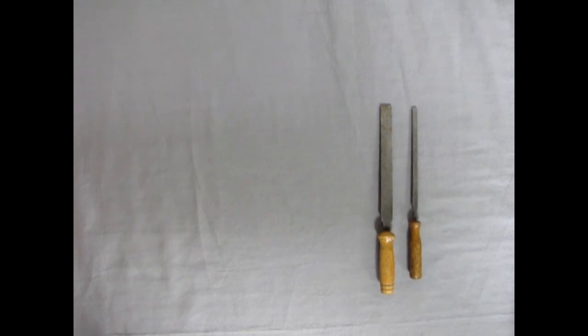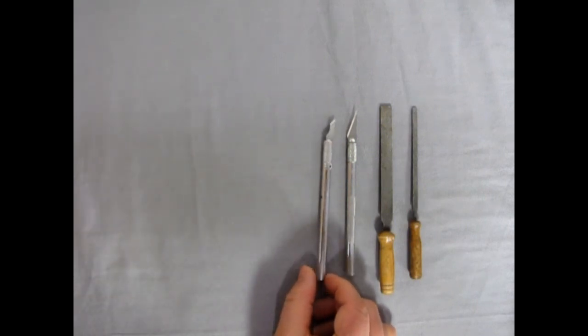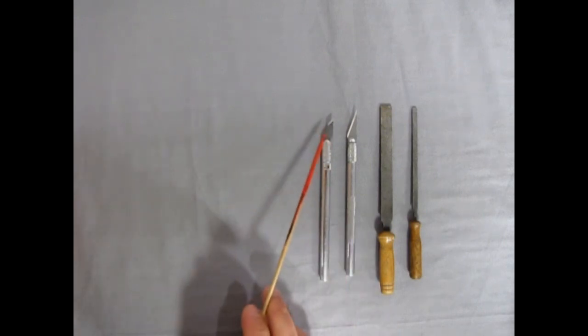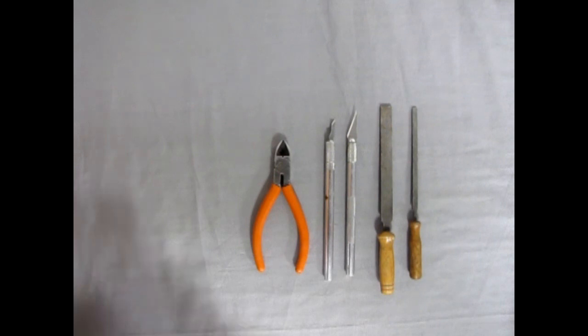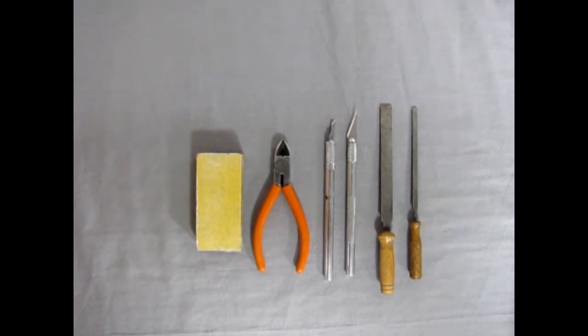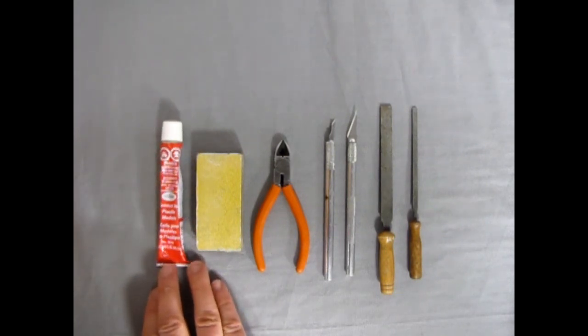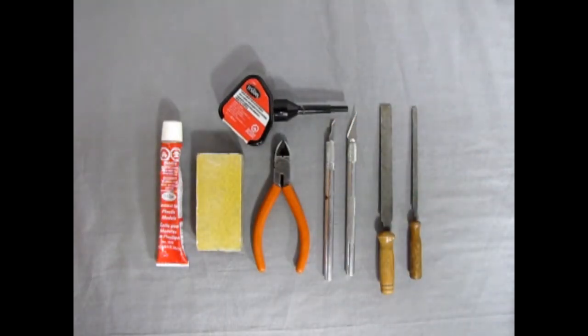To begin with I'll show you what type of tools I'll use to assemble these figures. First off we have a narrow file, second a wide file, a hobby knife with the number 11 blade, and a hobby knife with my favorite the number 16 blade — good for getting rid of mold marks and seam lines respectively. I also have side cutters, a sandpaper block made from MDF with sticky-back automotive sandpaper, a tube of Tester's red tube glue, and Tester's liquid glue.